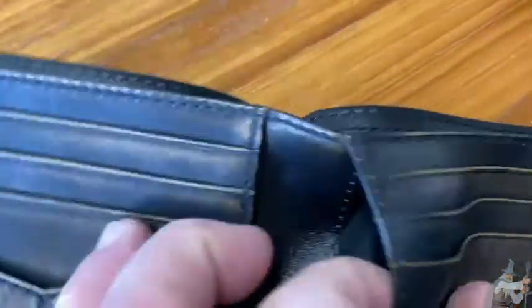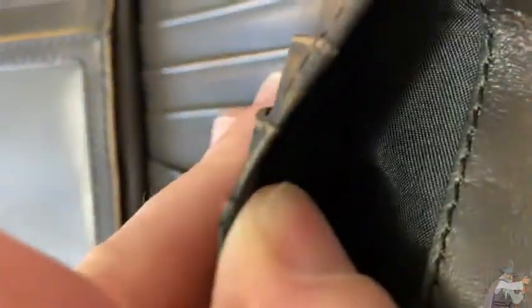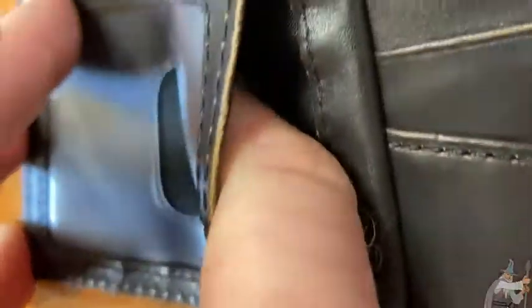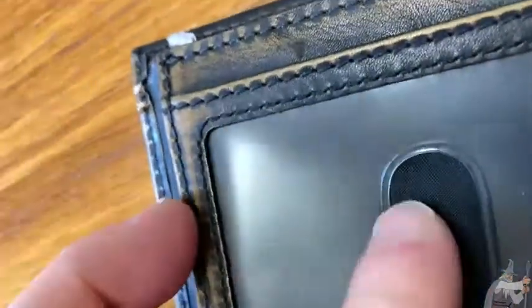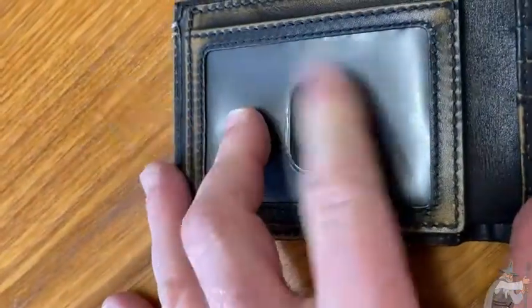Then you have four card slots here, and you have this pocket down here as well, and then another pocket down here. You have this dual-purpose option where you can use your ID here or here. There's no other pocket — that'd be ridiculous. So plenty of storage. And yeah, that's where you put your Benjamins. I like the option to have the ID in two spots.